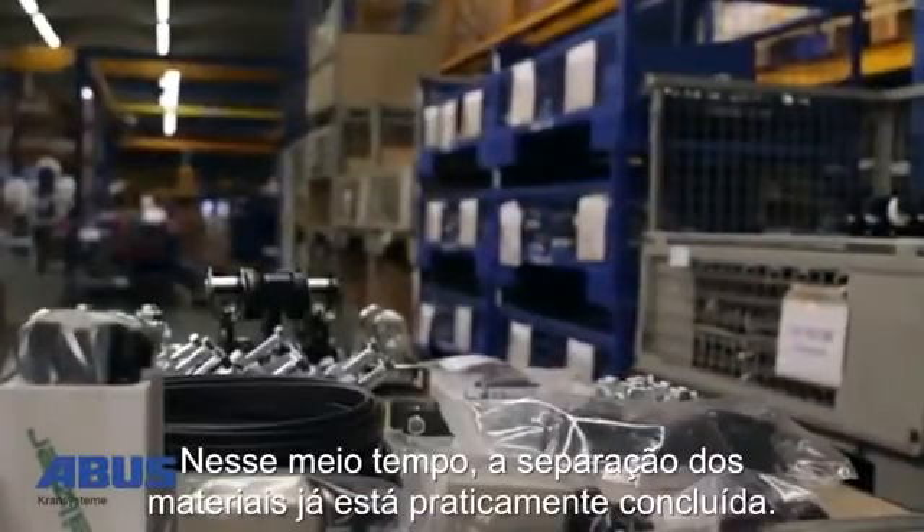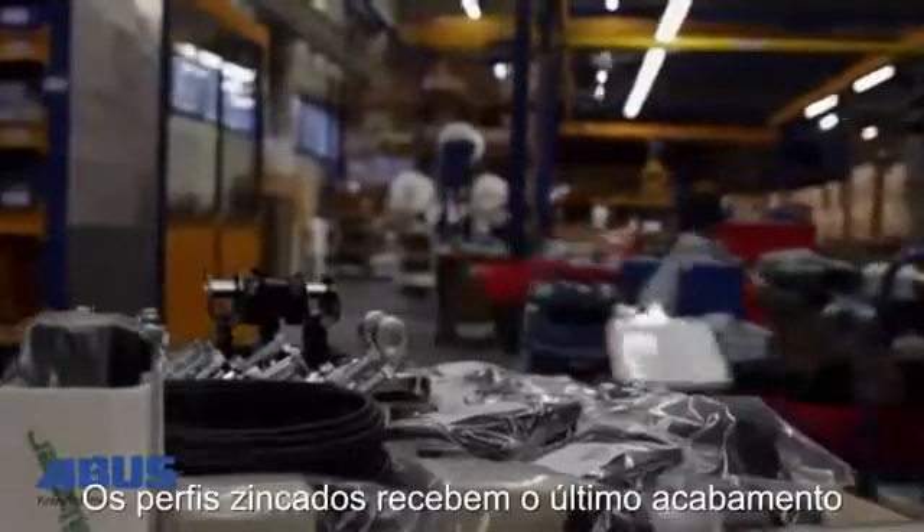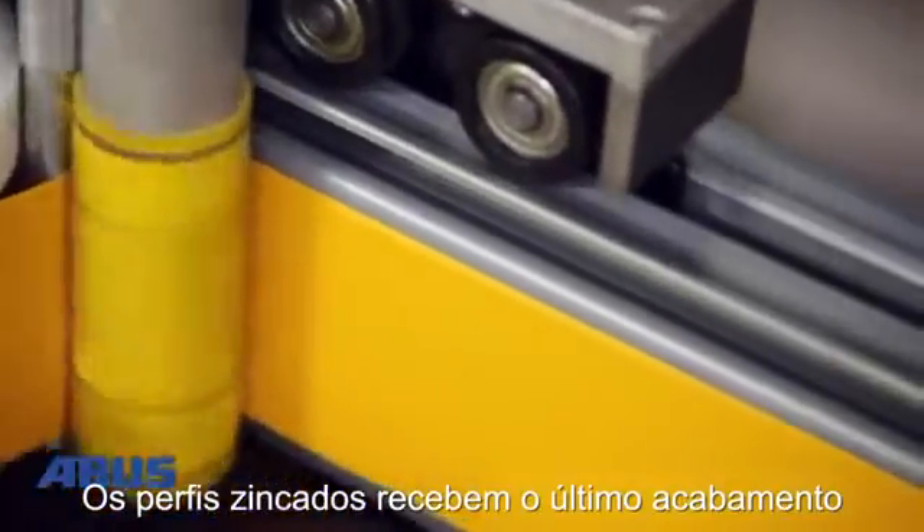Component picking and assembly for your order is now almost complete. Now the finishing touches will be put to the appearance of the galvanized profiles.